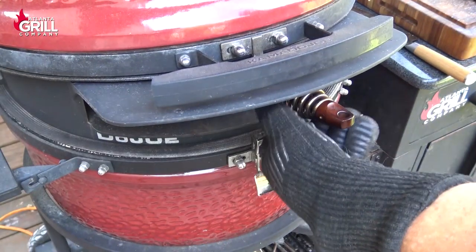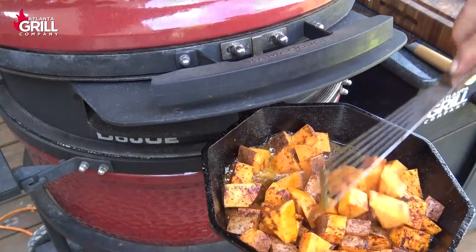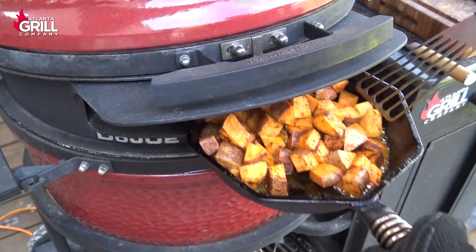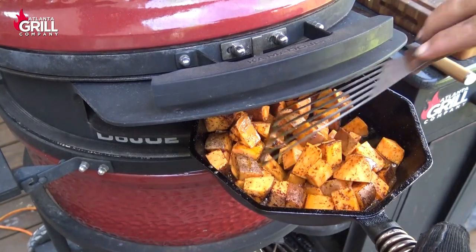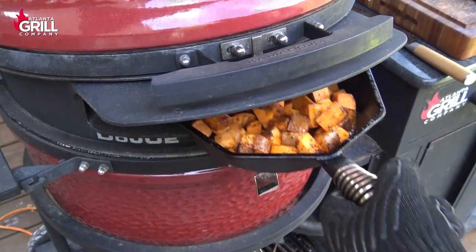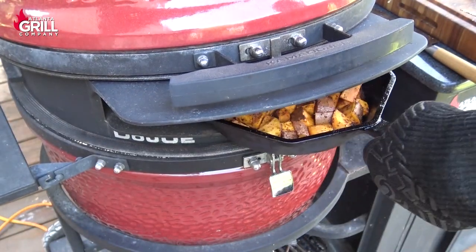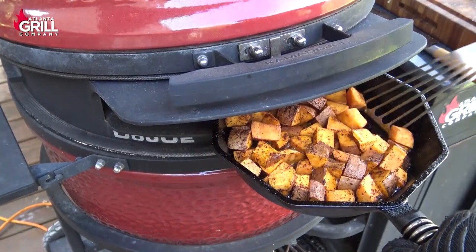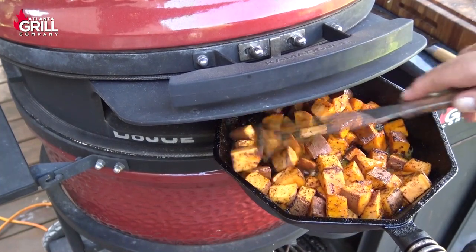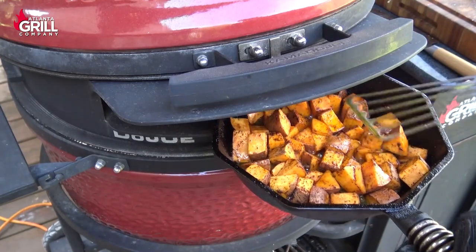We've been rolling about 10 minutes here, so I'm going to pull these guys out just a little and I'm going to use one of my fish turners here to give these guys a little toss and we're going to put them back in. This is going to take about 30 minutes. Here we are back about 20 minutes into this, so I'm going to pull these and give them another quick toss and we're going to get these back in here for another 10 minutes or so.